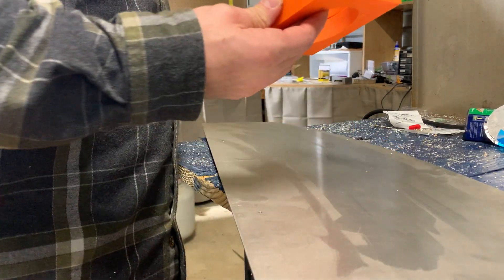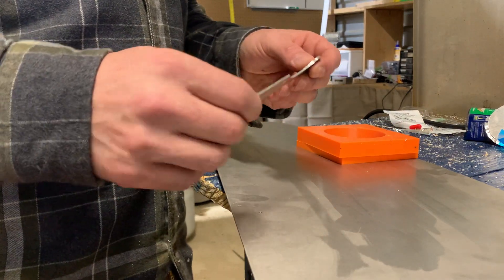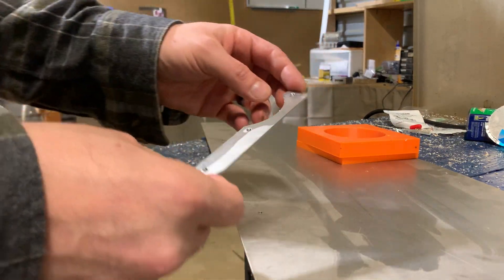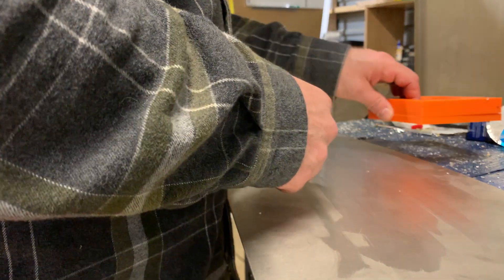All right, I'm going to show you another example of 3D printing not being a toy. Kind of like this micro switch bracket that I made, I decided that nobody...